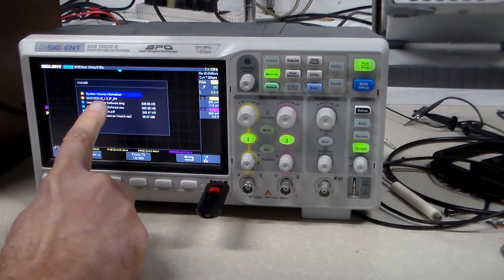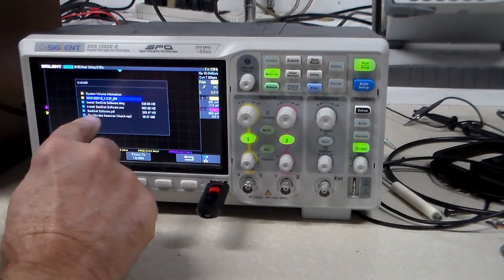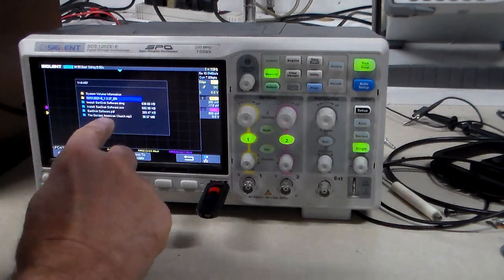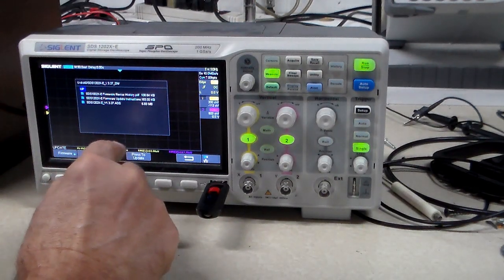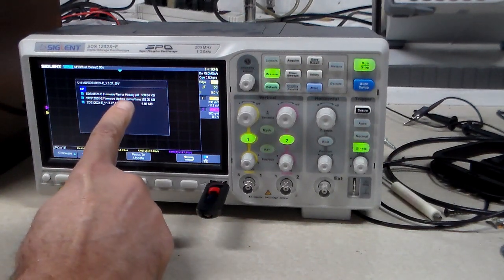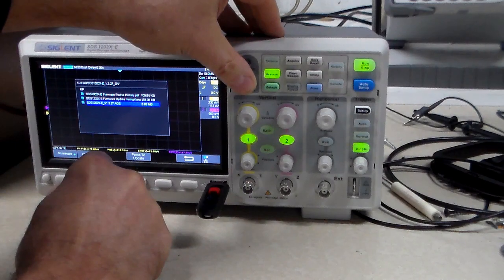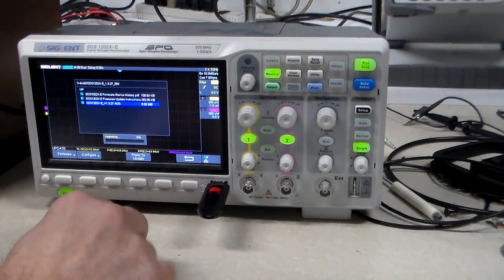It looks like I want the second item in the list. The first two are PDF files — that's the instructions and the version history — so I'm going to go to the second one, choose that, and press update. There we go.